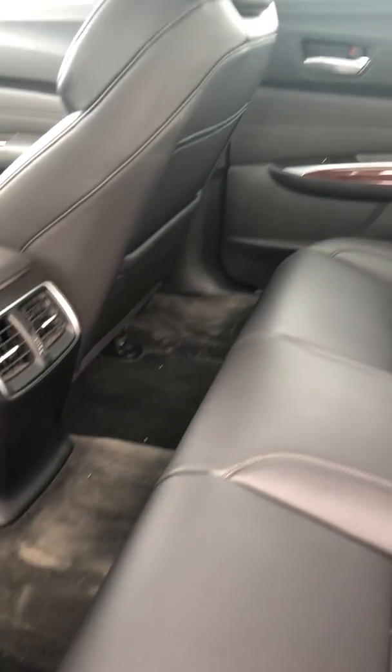It's got plenty of space and lots of leg room. The back is also leather interior.